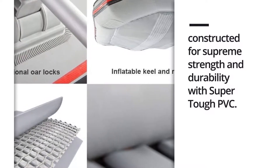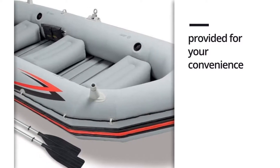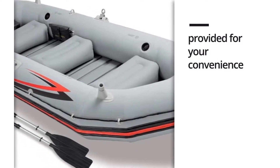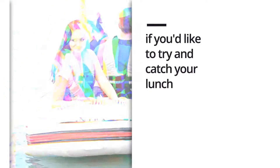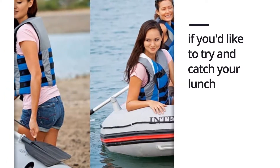With two fishing rod holders, if you'd like to try and catch your lunch, and four rapidly inflating chambers. This Pro Series boat is designed for four adults. The Mariner 4 is durable enough to stand up to years of heavy use, and deflates and packs down quickly for easy transport.